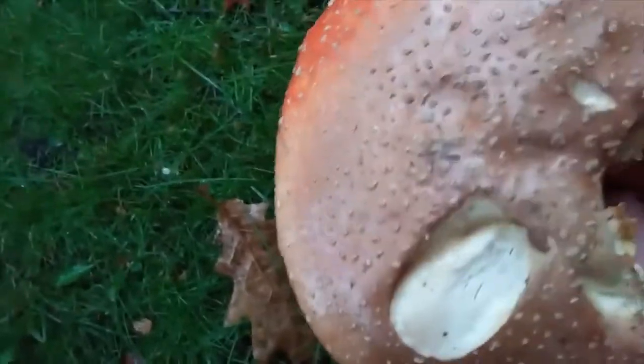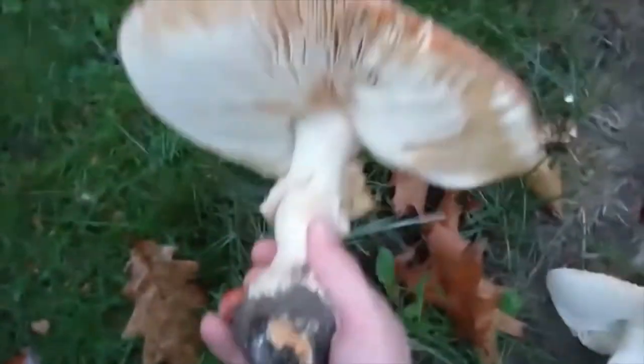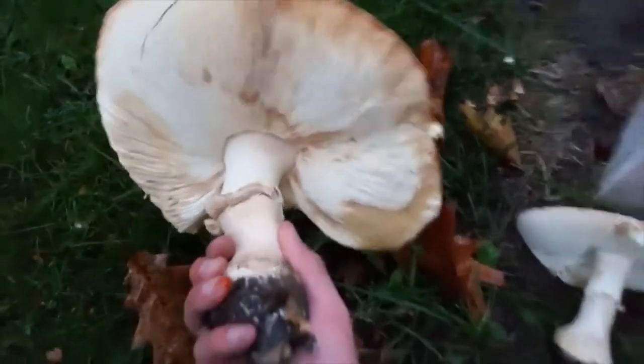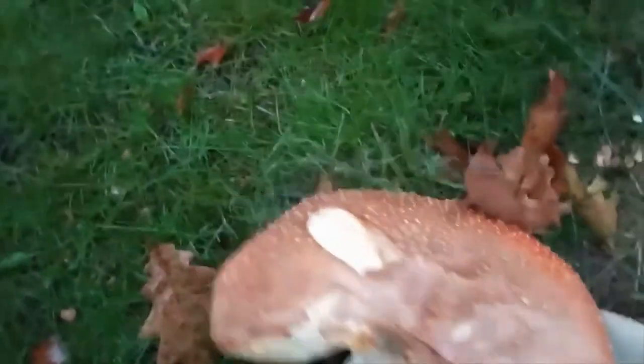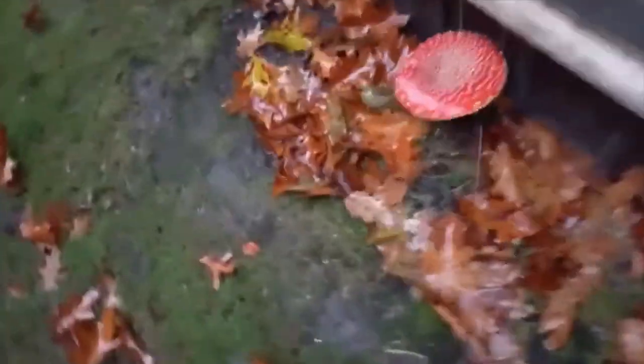Let's take a look at this one from underneath. Wow. That is huge. There's another one back here. That is quite pretty.